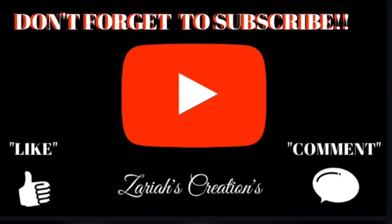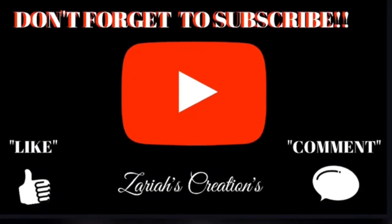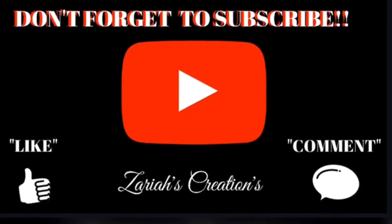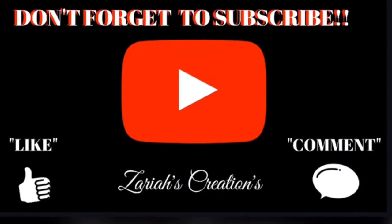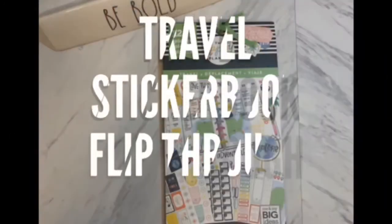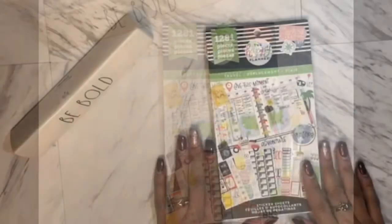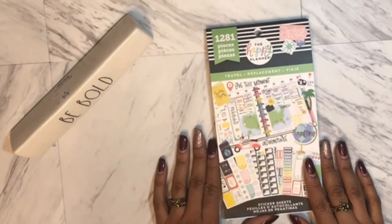Hey guys, welcome to my channel! If you are new here, I invite you to like, subscribe, and click that notification bell so that you'll be notified each and every time I place a video on this channel. To see this week's sticker book flip-through, stay tuned.